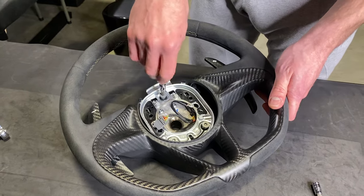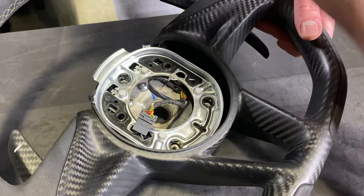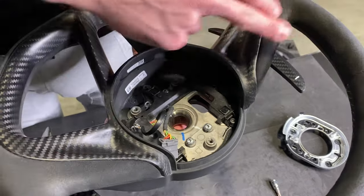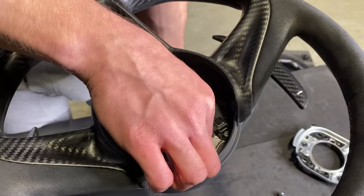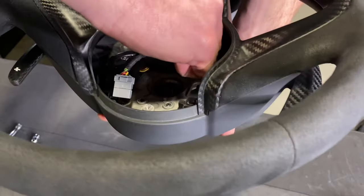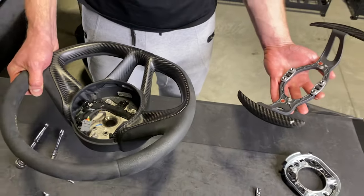We've unscrewed these three T30 bolts — as soon as they're loose, you'll be able to just pop them out, one, two, and three. That face plate we talked about to get the airbag disconnected will come right out. Here's the face plate with the springs. The paddles are actually just held on by four T20 bolts here — we're going to unscrew all four. Once these four are out, your paddles will fall off the wheel and you'll have them separate, ready to transfer over to your new one.